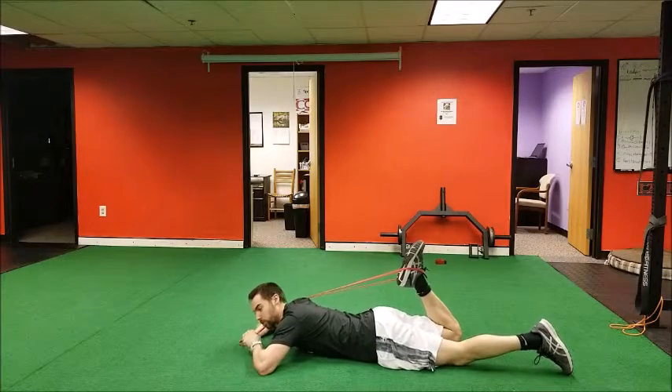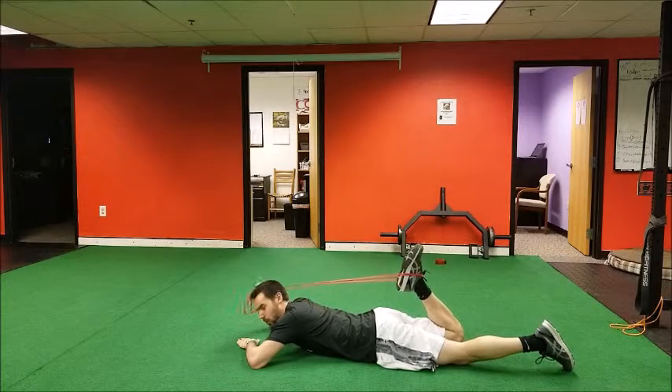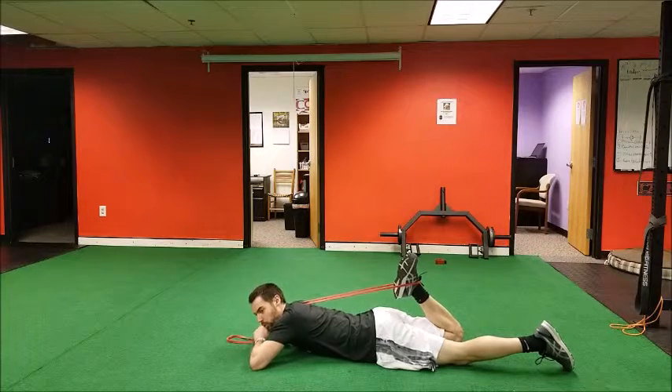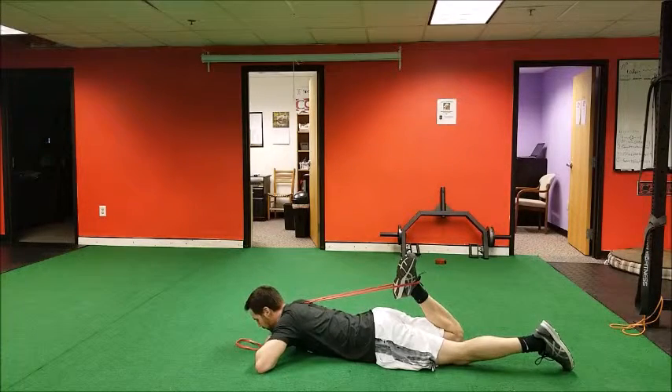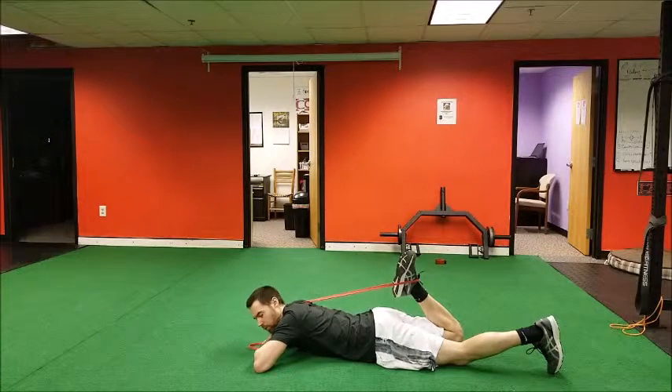This is a prone quad stretch — you'll see this performed a lot. The thicker the band, the better; ideally you don't have a stretchy band, because then you can pull your leg towards you a little bit more. You want to try to pull the heel towards the butt and hold that stretch in the front of your thigh for about 20 seconds or four breaths generally.